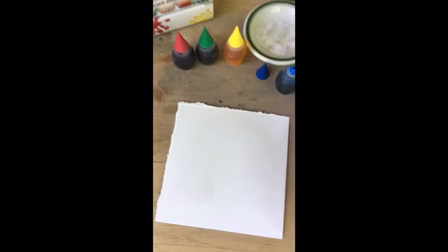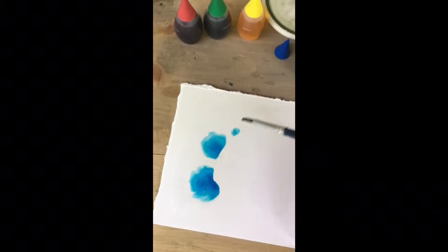I've taken a wet brush and applied it onto my paper so that I can show you just what happens when I introduce a little bit of this color to the wet part of the paper.